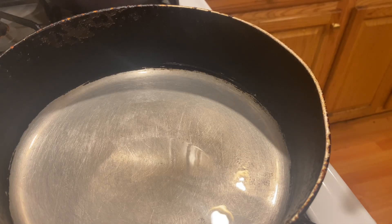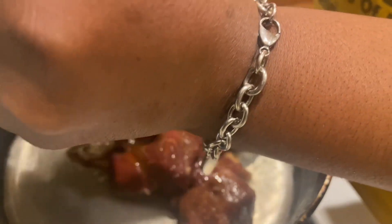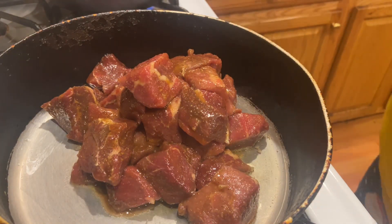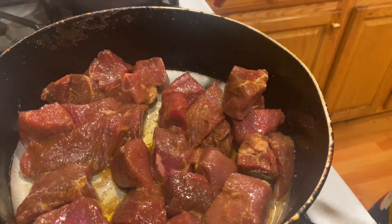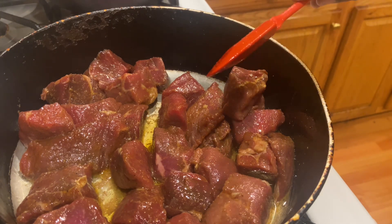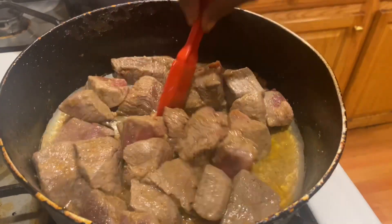It's been about 30 minutes. I put a little bit of oil in the bottom of my pan just to cover it. We're going to add our cubes and brown them first. My pan is on medium heat and we're just going to get these browned up. Once browned on each side, we'll take them out, add our veggies, add the meat back in, add our beef broth, and let it cook down low.